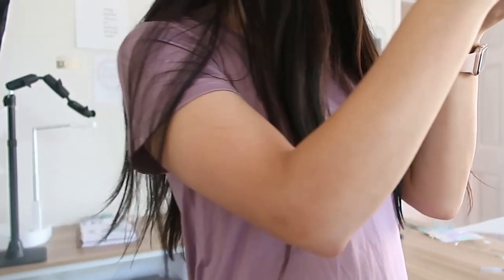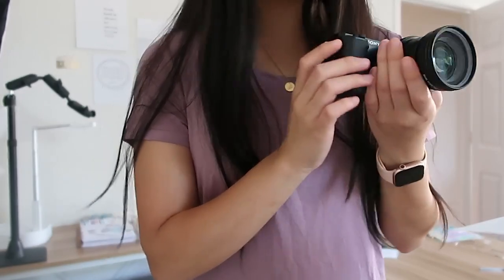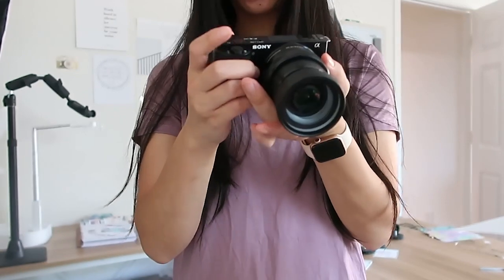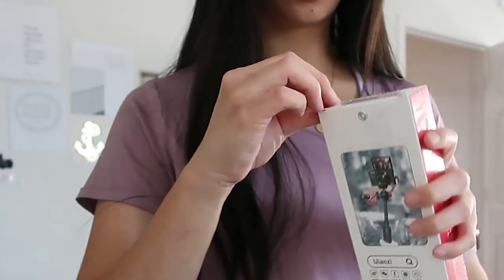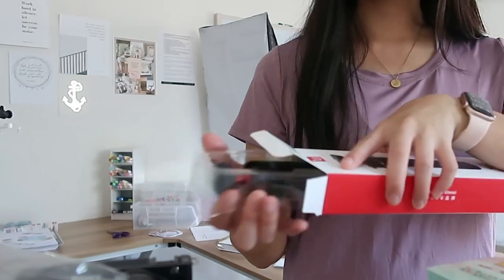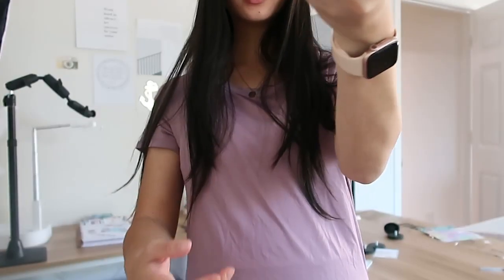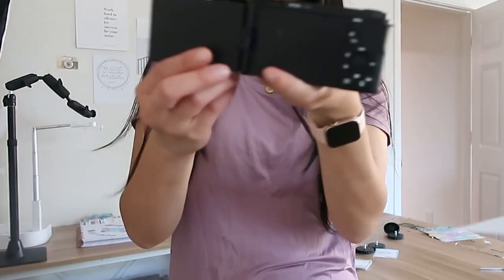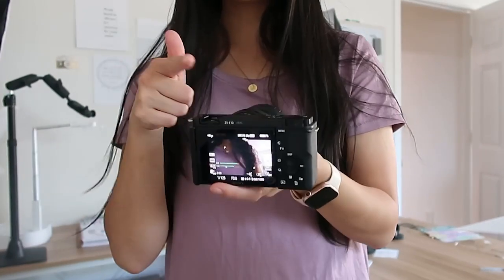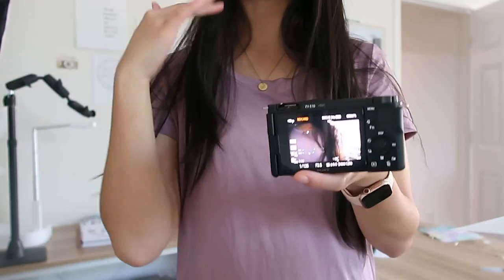I'm going to unbox the tripod now so I can try it out as well. Hello friends! I love this. Let me take the SD card out of this camera and put it into this new camera and test it with you guys.